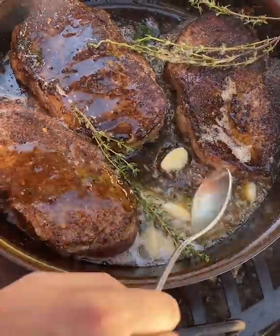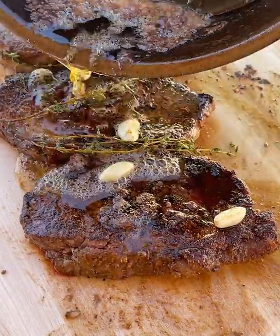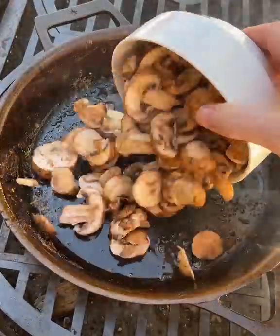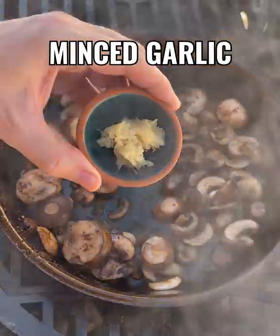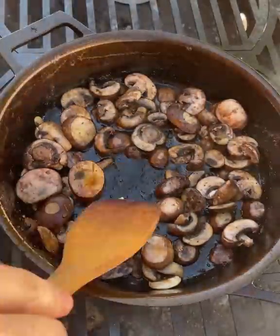Start basting. Let those steaks rest, pour over that delicious butter, and let's get on with the mushrooms. We're gonna sweat those mushrooms out just a little bit before we add the Worcestershire, the garlic, and then of course